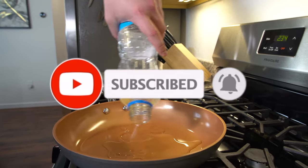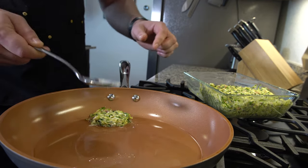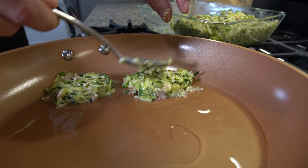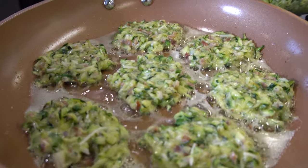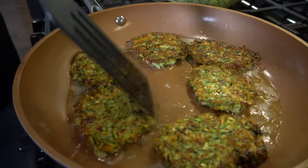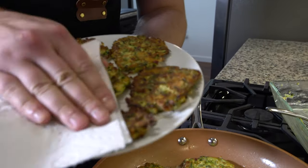Oil goes in — heat it up nicely. Flatten the fritters out and cook them. Here's what they should look like while cooking. Once removed, dab them with a paper towel to get rid of any extra oil.